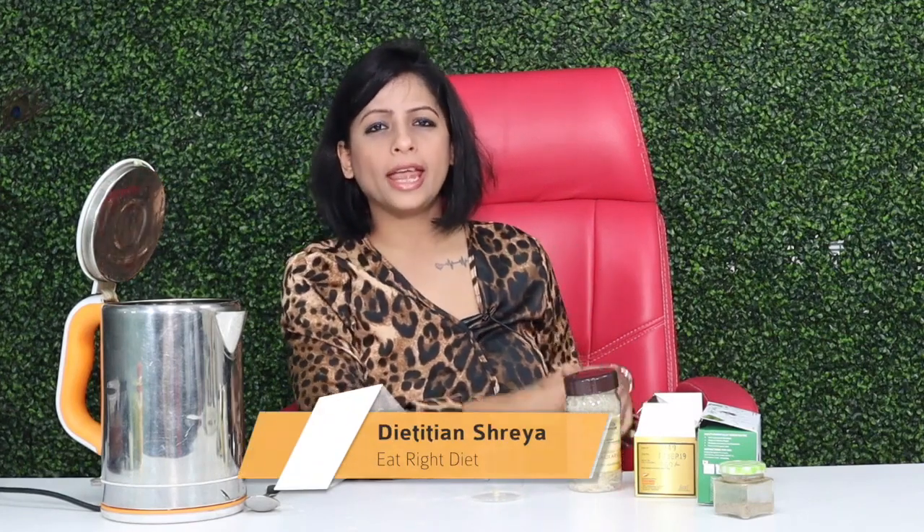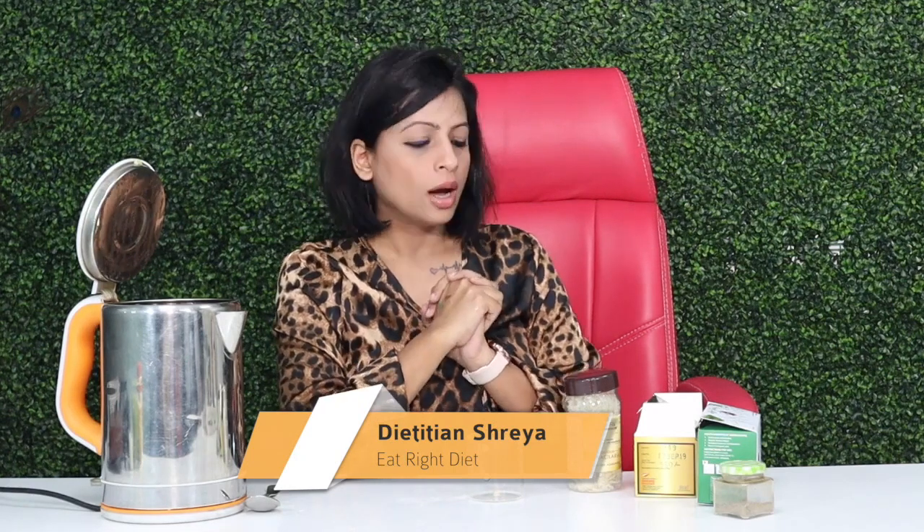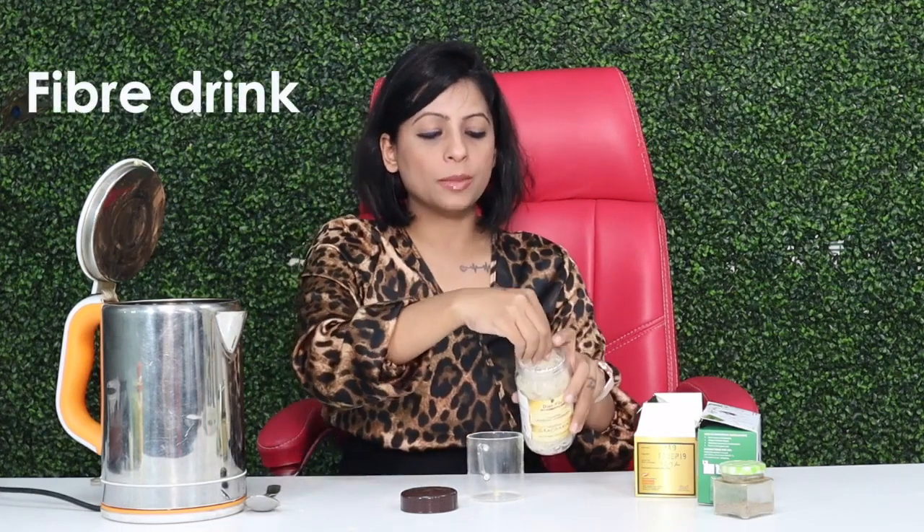Hi, this is Darishan Shreya and in today's video, we are going to tell you a magic that you can take in your diet. This is what Cleopatra and Asian women take a lot of in their diet. If you take it 5 minutes before your meal, it has so much fiber and calcium that it will give you fullness. We call it a fiber drink.